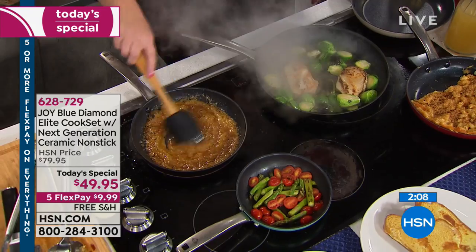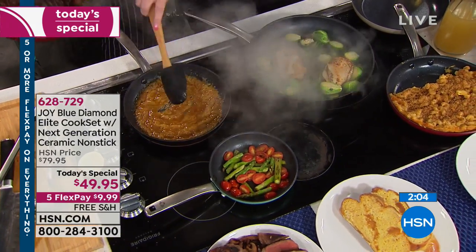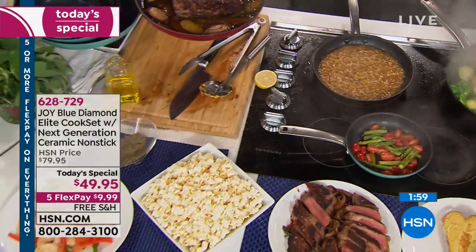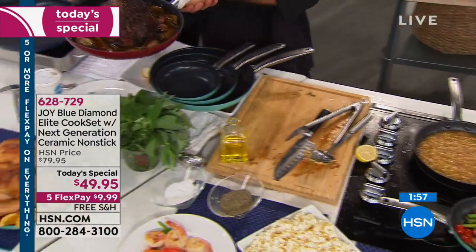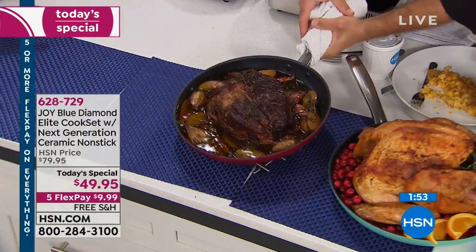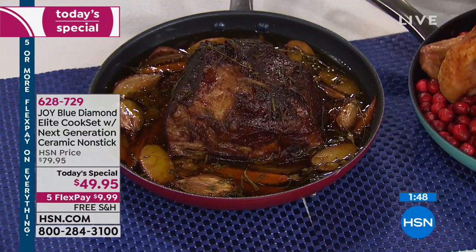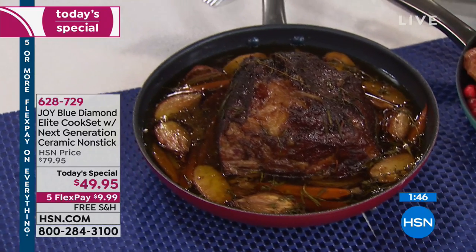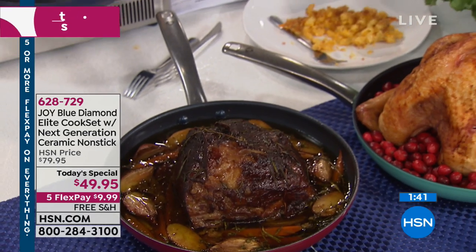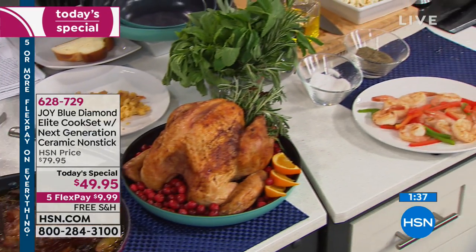This is one day only — today's host pick. Welcome to HSN. We have something called Flex Pay where you pay a portion of the total with no interest, no fee, using the credit card you already have in your wallet. We're doing five Flex Pay on everything for host pick, so it's only $9.99 to get these home. Shipping and handling for three pans is free.